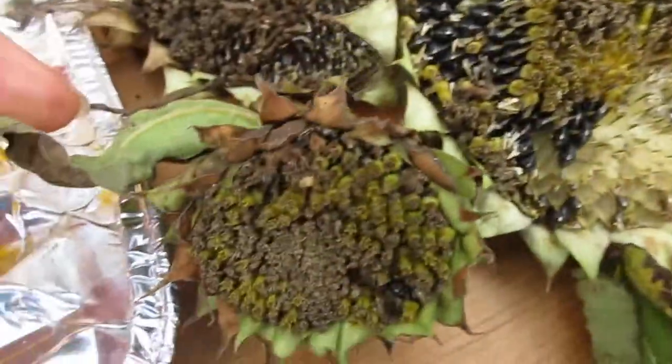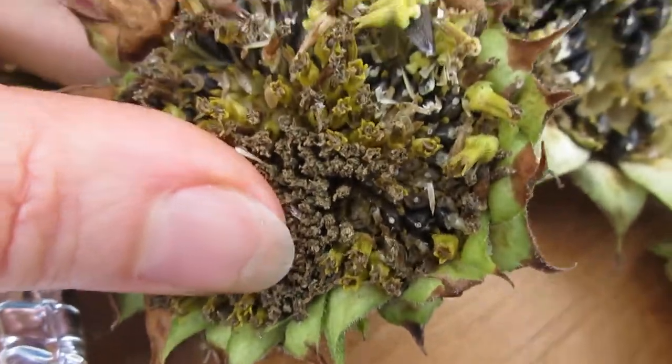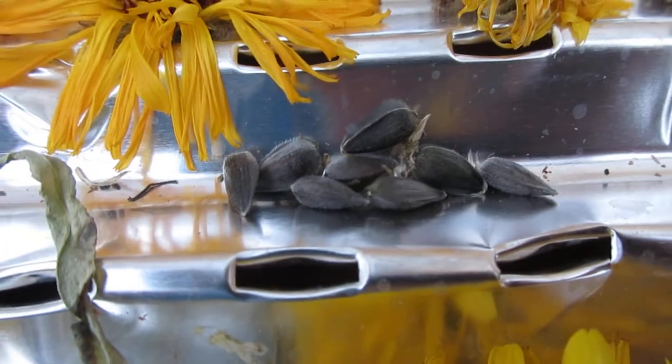There's even this little one here — you can see there are seeds in there too. So that's what I'm doing today: taking apart some sunflowers so I have seeds for next year.